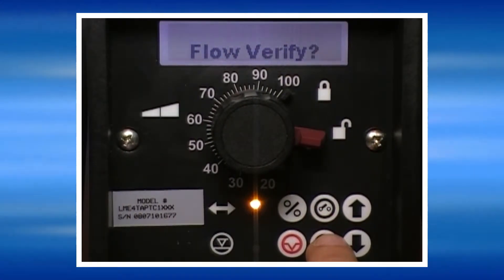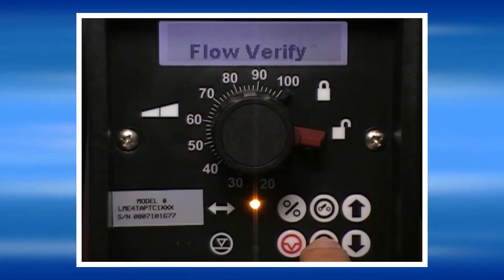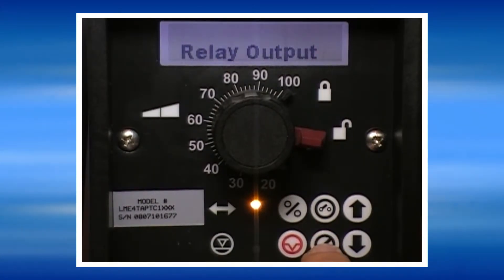If your pump is equipped with a flow verification device, you can activate it or deactivate it in this screen. To move to the next screen, press the No key. The relay output selection screen allows you to select which alarm conditions activate the pump's built-in relay output device.